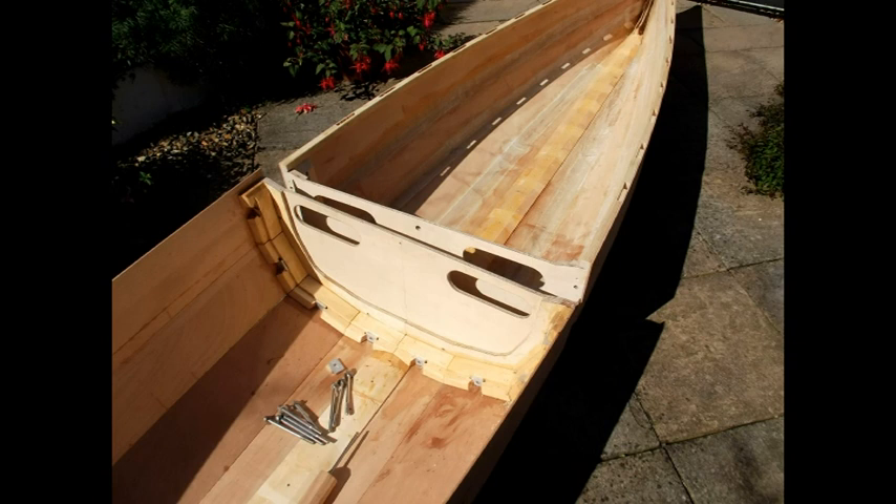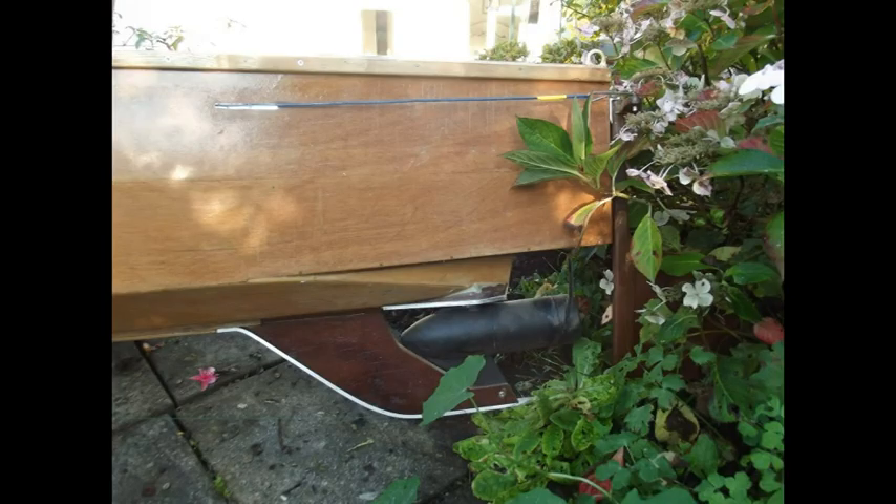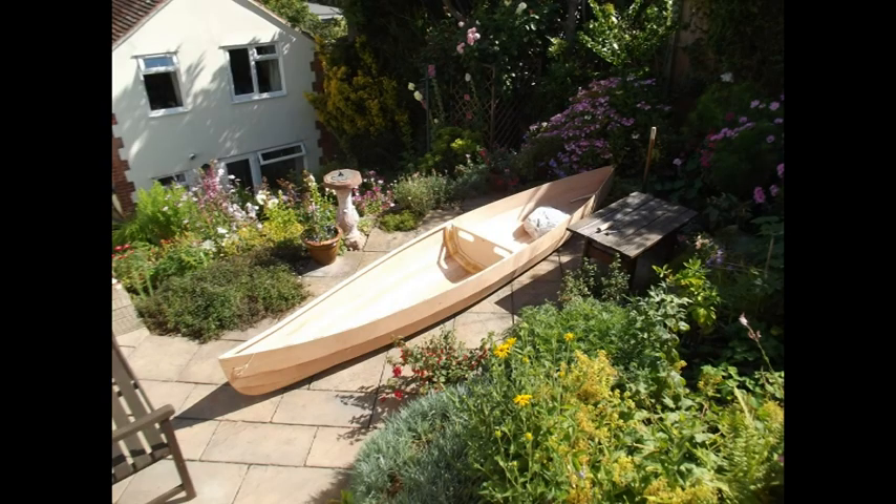It's joined together by eight 8mm bolts and it's very quick to assemble. You can see the bolts here in earlier sunshine this year, waiting to be joined together. It uses a motor from a Yamaha outboard electric motor, and this is the switch which has five forward speeds and three reverse speeds. The motor is mounted underneath the back so that the propeller is fully immersed, with a rudder in front.